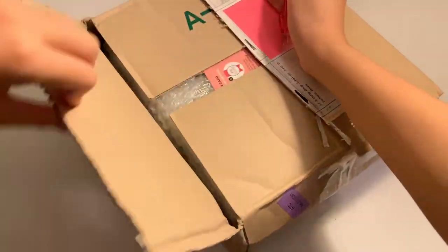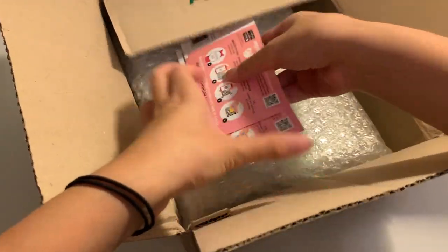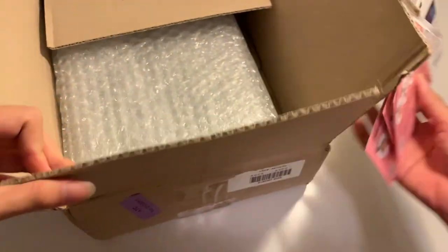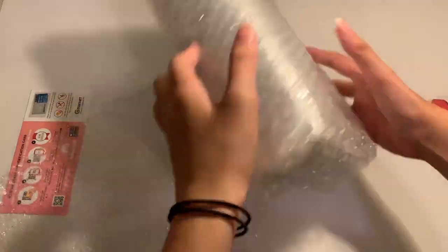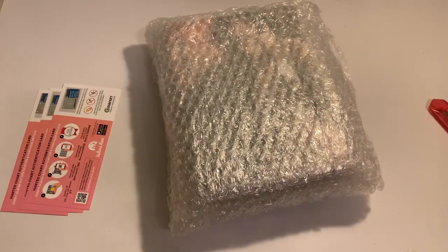This is so hard to open. Oh, the sleeves are pink now — I didn't know that. These are the albums. Wow, they gave a lot of bubble wrap — actually a lot of bubble wrap.